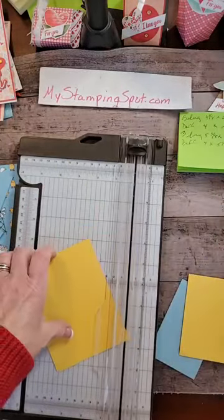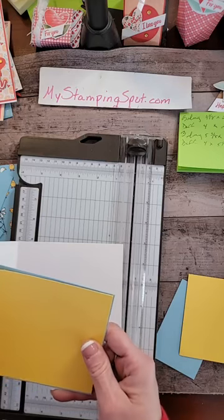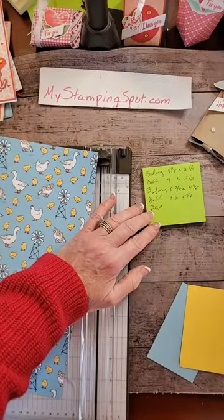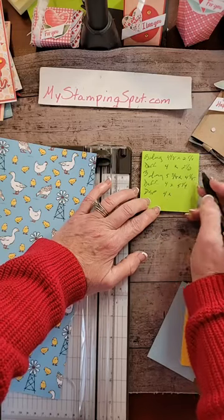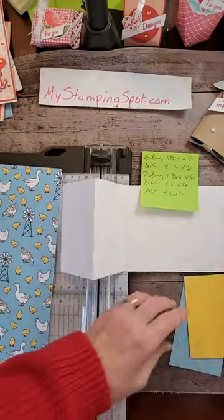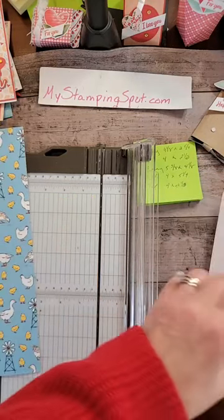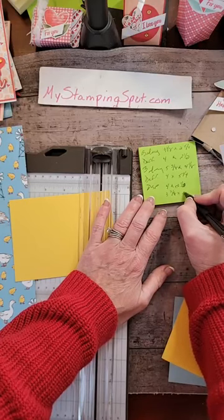Eighths are tricky, you know. Let's make sure that line's right. So then we're going to come back to our DSP. For the skinny front side, we will do four by two and a half. Sometimes I need to look at my piece. Two and a half. And then, for the bigger piece, we are going to need it to be three and seven eighths by five and one eighth.